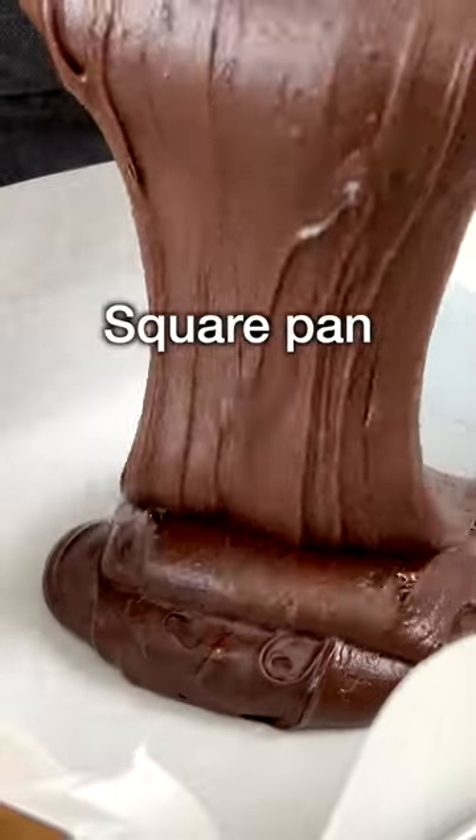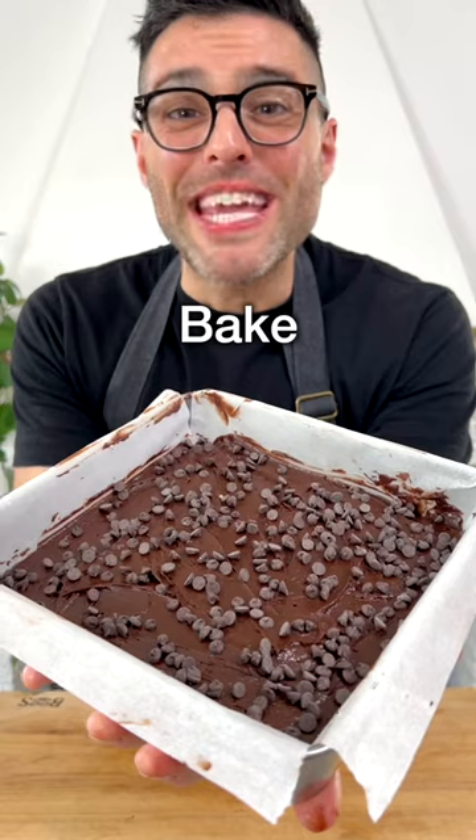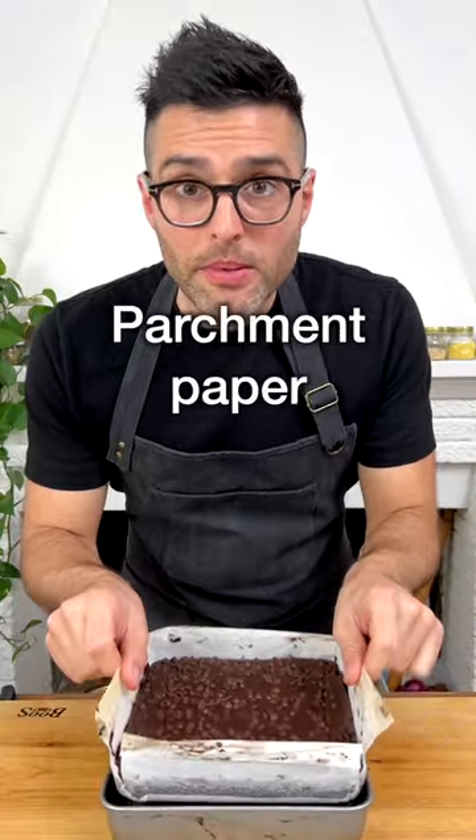Then transfer the batter into a square pan and level the surface with a spatula. Sprinkle with dairy-free dark chocolate chips. Bake in a preheated oven for 30 minutes. Let it cool down, then take it out of the pan, pulling up the parchment paper.